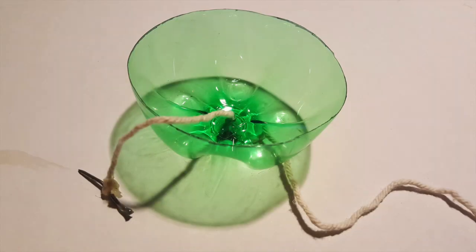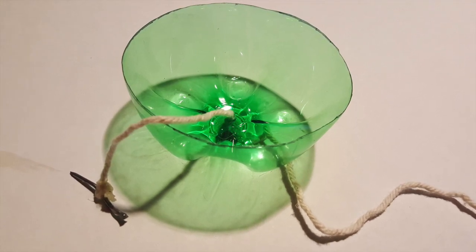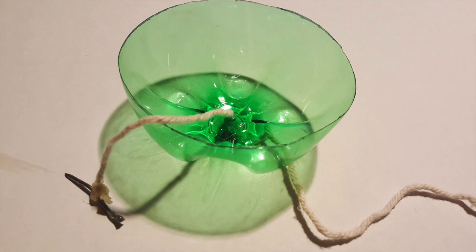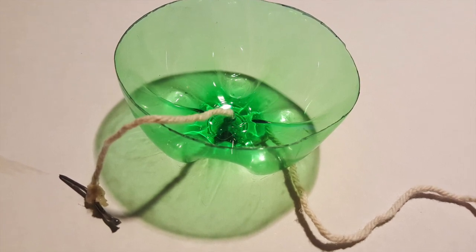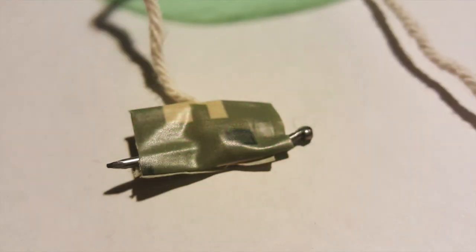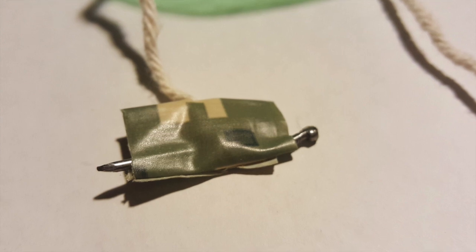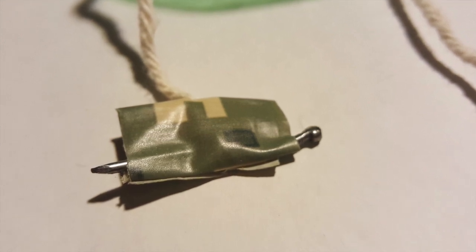The first part I'm going to build is a way to attach the parachute to the main body of the rocket. I'm going to take the bottom of a bottle, drill a hole in the middle of it, and run a string through it — the string is going to be about 2 feet long. I'm going to attach one end to a small nail that I bent into an S shape and then reinforce it with duct tape.